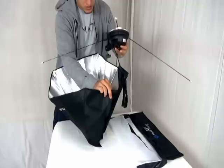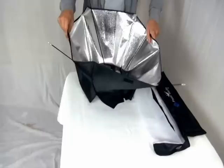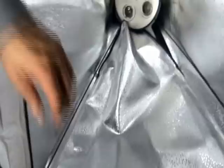Open up your softbox and set it down inside. Now on each corner of the softbox, you'll see these little pockets here. So you just slide each corner of the attachment rod inside.